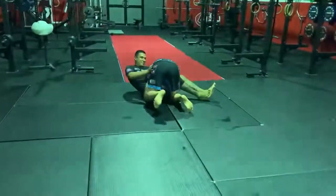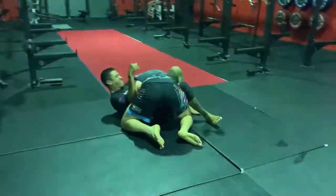Alright, some more rolling clips and commentary. Today it's the blue belts, Kev and Lloyd.